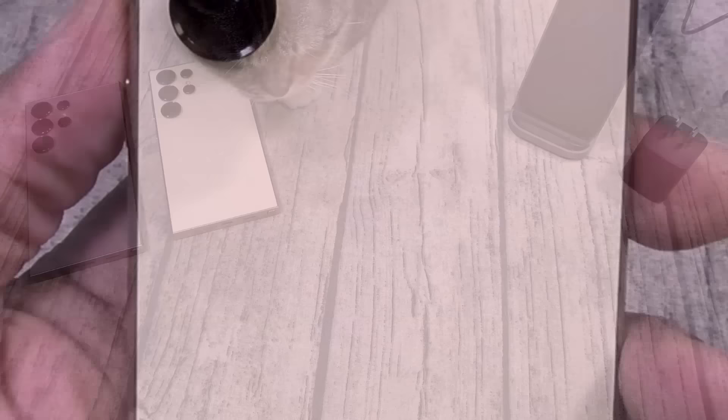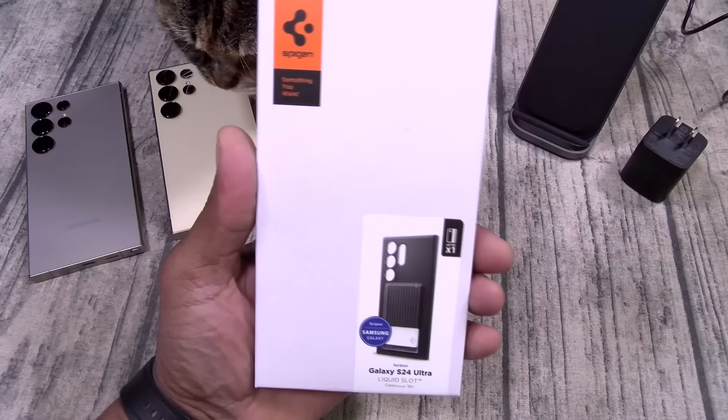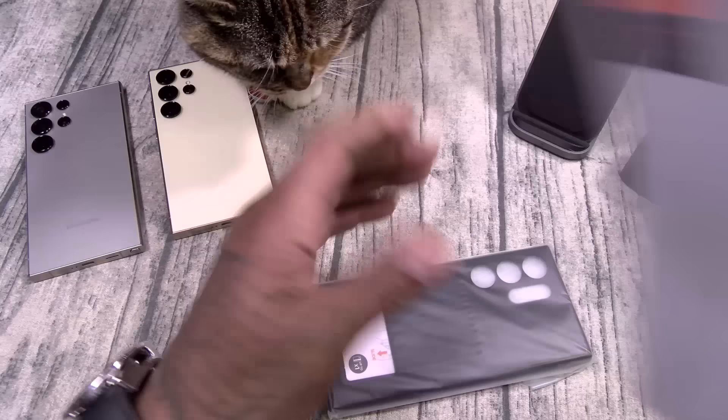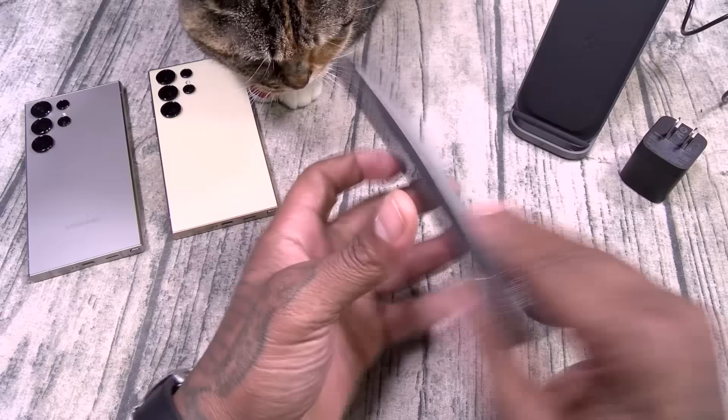Alright, so now let's fully protect our investment with some cases. First up we got the matte black edition — the Liquid Slot. This one is going to run you $29.99. This has a little slot right here for a credit card. Now this is my first time seeing this one. Wesley Snipes black — y'all know I like that. Got that little slot on the back for your card.